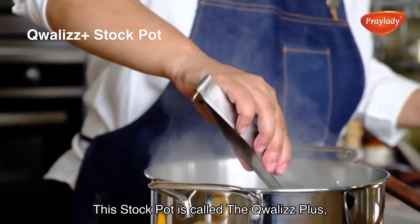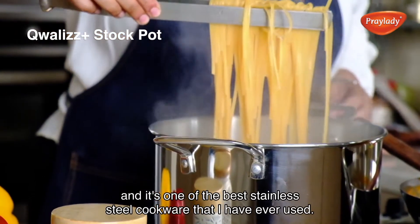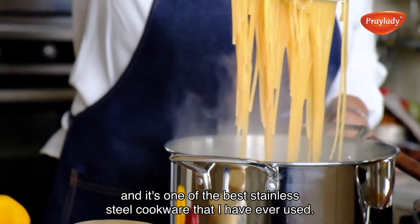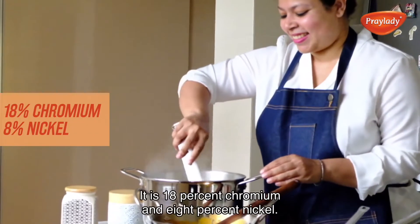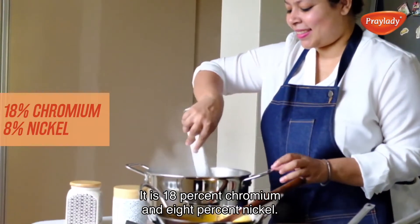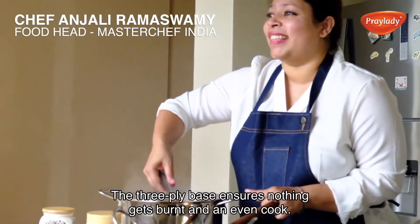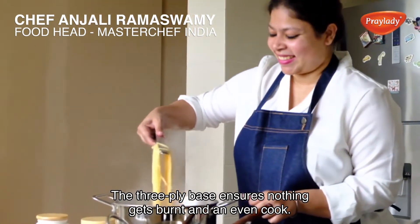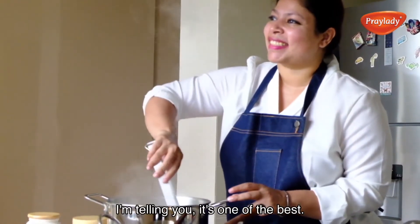This stockpot is called the Qualys Plus and it's one of the best stainless steel cookware that I have ever used. You must have heard of the 18/8 — it is 18% chromium and 8% nickel. The 3-ply base ensures nothing gets burnt and an even cook. It's rust free too. I'm telling you, it's one of the best.